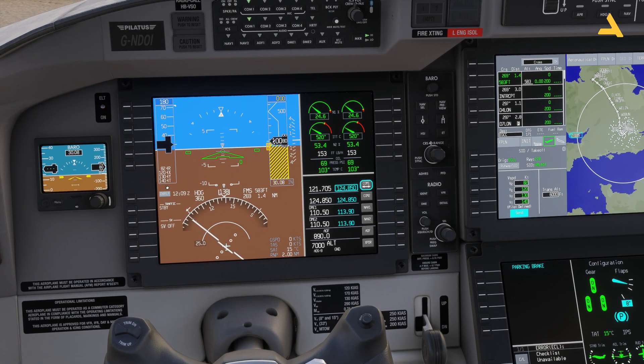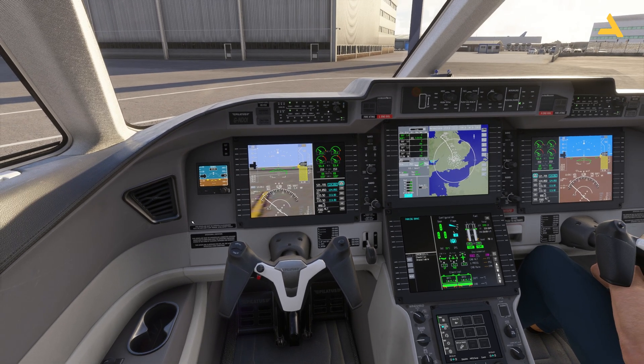One more tip: a viewer asked about terrain display on the PFD after my PC-12 video. To enable it, go to Overlay options and turn on SVS. You'll then see the terrain displayed on the Primary Flight Display.